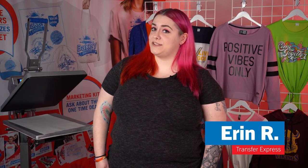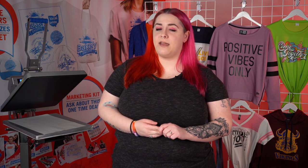Hello everybody, I'm Erin with Transfer Express and today we want to congratulate our high school seniors. They may have been Zooming their classes or attending in person, but they did it. And this year like no other, we want to celebrate their accomplishments.